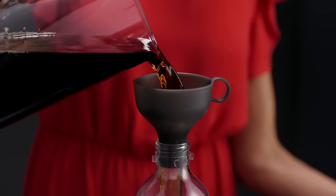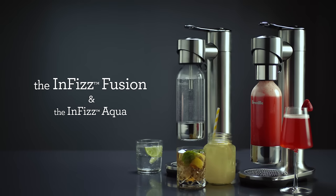Now you can fizz juice, tea, cocktails, wine and re-fizz soda. Start with full flavour. InFizz for more.